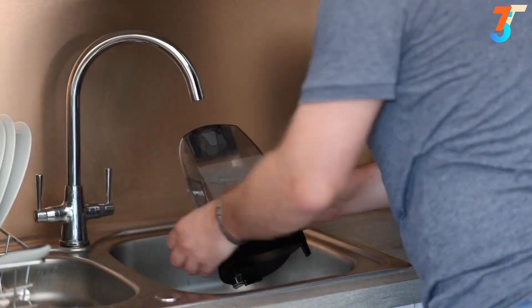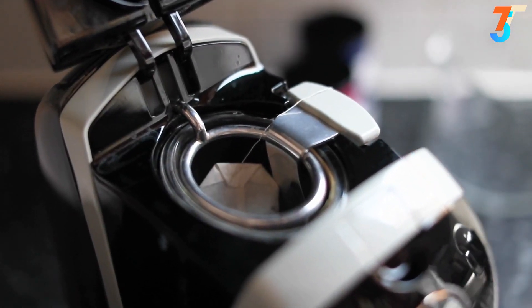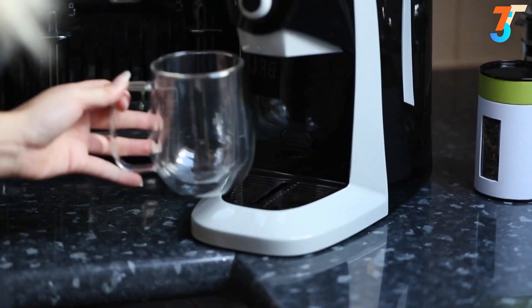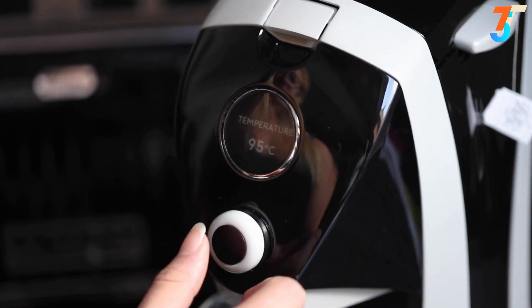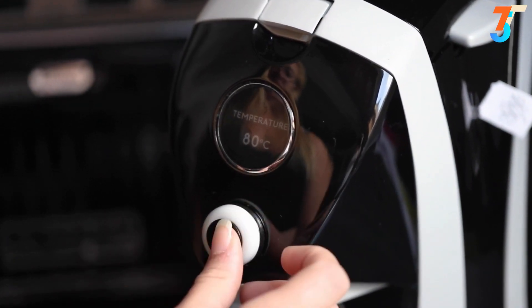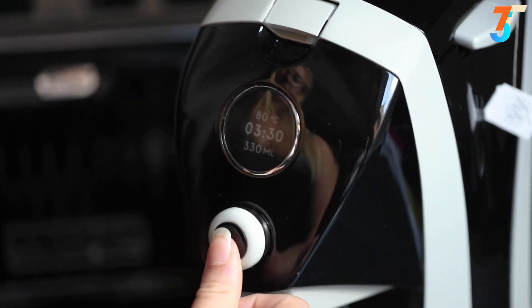Here's how it works: fill the two-liter tank on the back, use the spoon or sieve to place the tea of your choice inside and close the lid. Place your cup on the removable drip tray, then use the dial on the front to customize the brewing time, temperature, and water quantity to your preference. Press start and continue with your day while Brew does the rest for you.